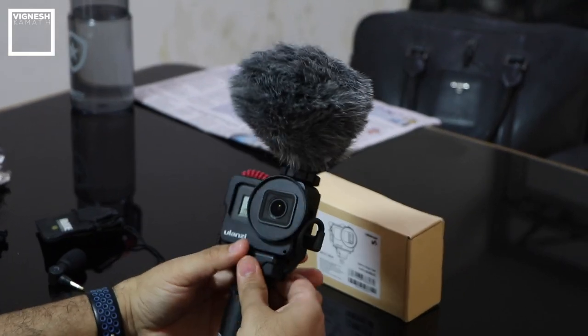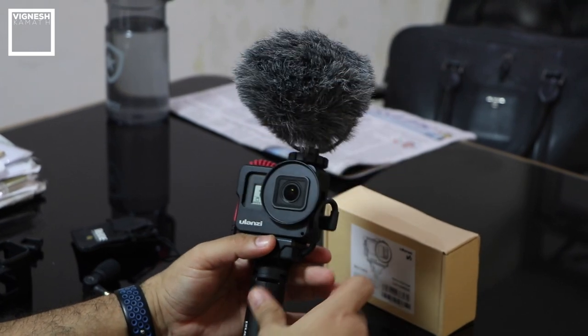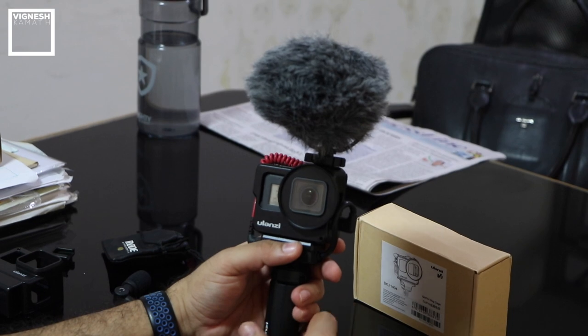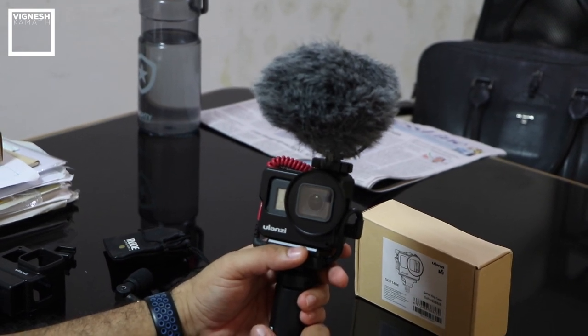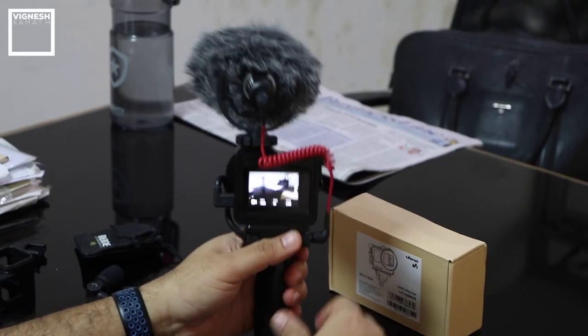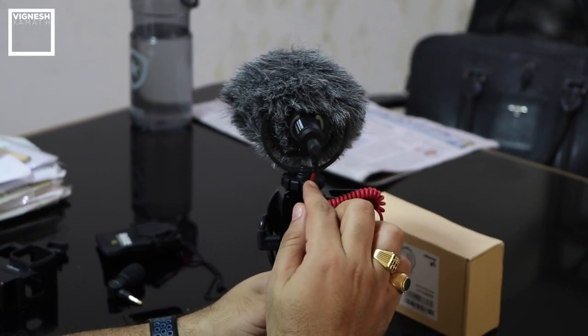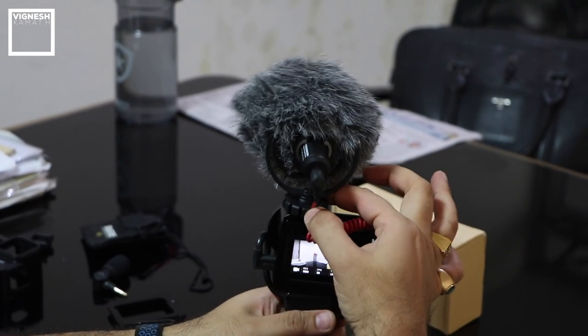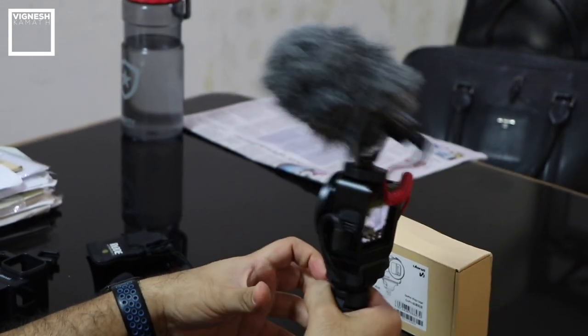This is setup number two, with the Rode VideoMicro on top. This is also a compact setup but I rarely use it — only in high wind conditions when filming outdoors. I've noticed one thing: the dead cat is not coming into the frame. And always remember, the slots on the Rode VideoMic connection to the hot shoe are there to route the cable into the slot so it won't shake too much.